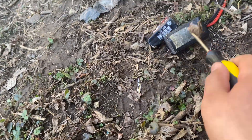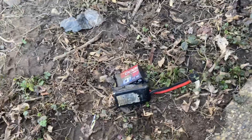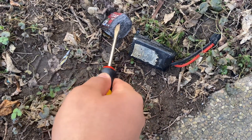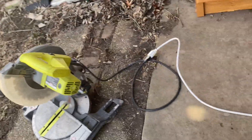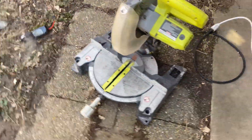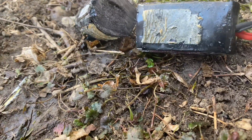These are Traxxas batteries, so you know. All right, well that was stupid too. Oh, there we go. Okay, so once again nothing's happening. I guess it's just gonna smoke — super weak.